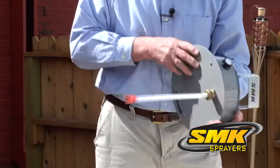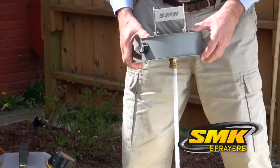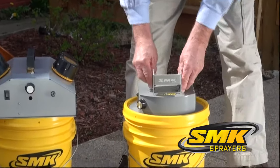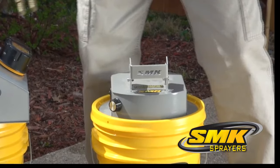You'll notice that the sprayer is powder-coated for long-lasting durability. Place the intake tube into the opening of your product's 5-gallon bucket. SMK sprayers were specifically designed to fit directly into the product buckets, reducing preparation time and mess on the job site.